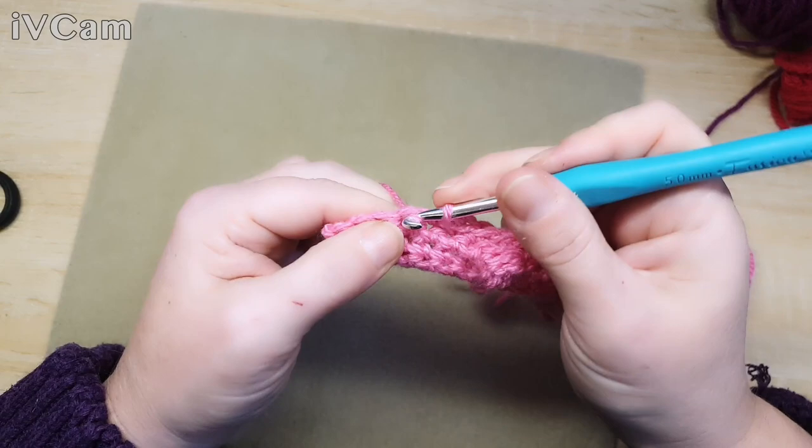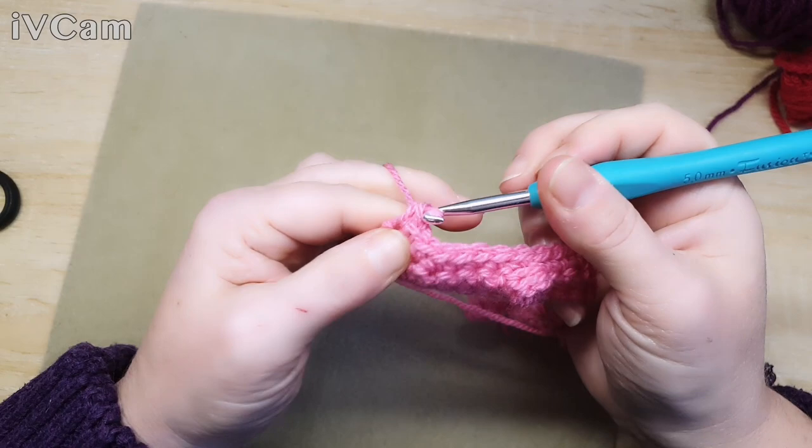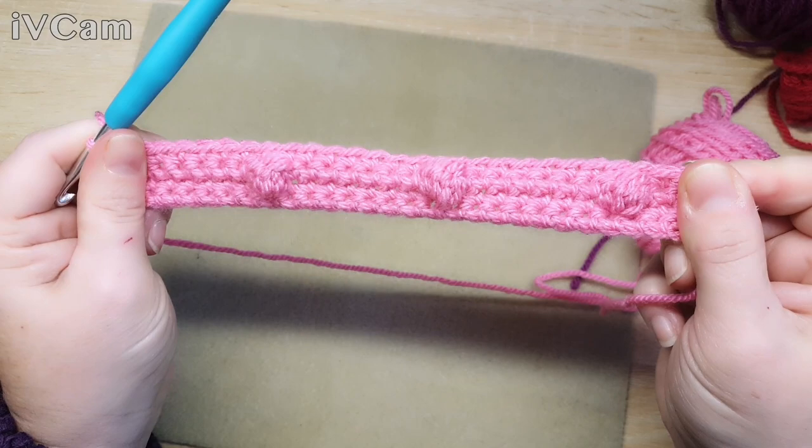You need to do that after every bobble row. I'm not going to keep filming each row over and over - I'm just going to film the bobble rows so you know where to place your bobbles.